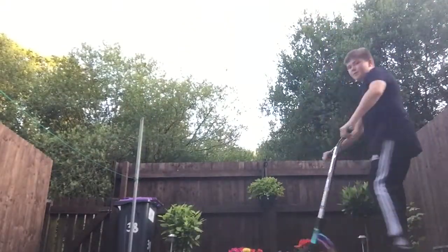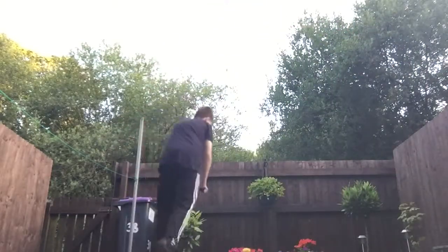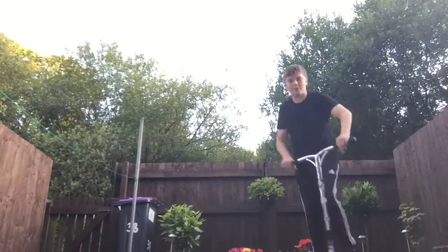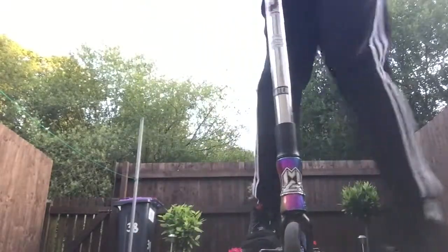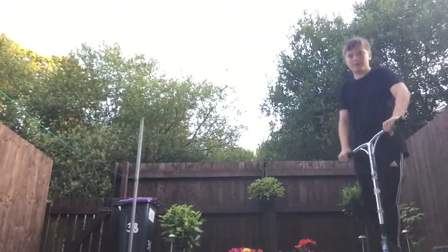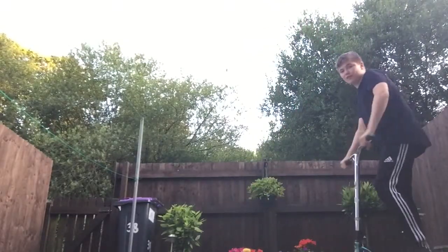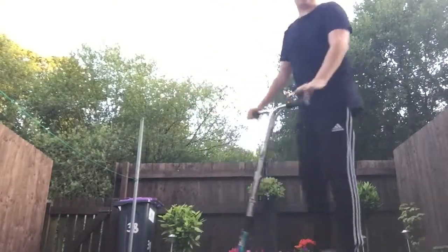So what I want to start by doing is getting quite a bit of height — at least this high is what I recommend. Before you even want to start rotation, that's a 90. We're going to drive, go flat — make sure you have a safe surface. Tuck down — that's how I do them.